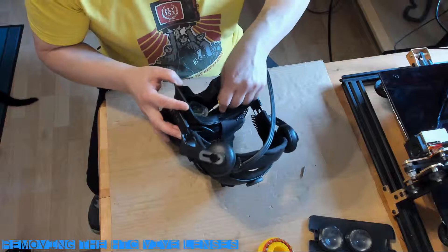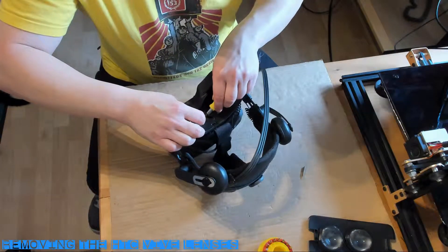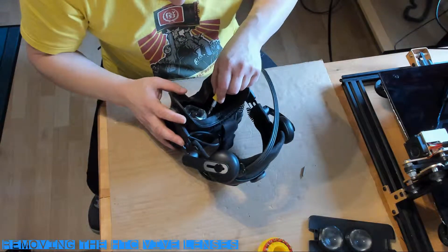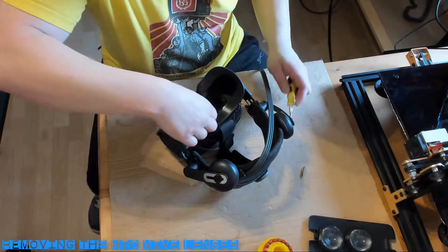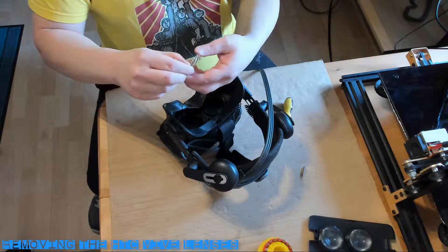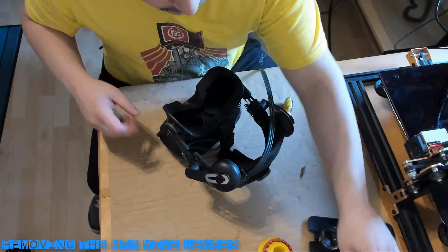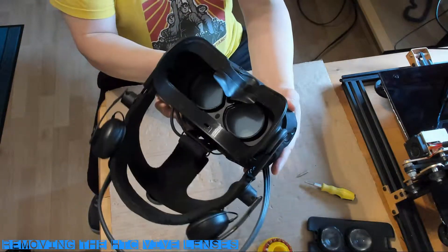The next step is removing the lenses from the HTC Vive headset — the scary part for most people, but it's not very difficult. The lenses are retained by friction and rubber glue around the edge of the lens. Use a small flat head screwdriver to get between the lens and the frame and pop out the lens. Take a lot of care to avoid making contact with the surface of the lens, which is made out of plastic.